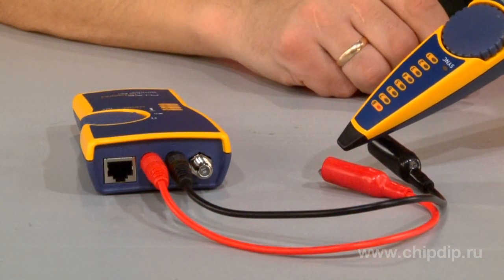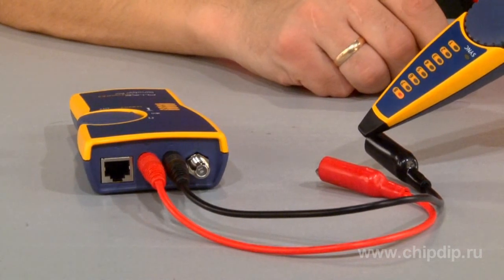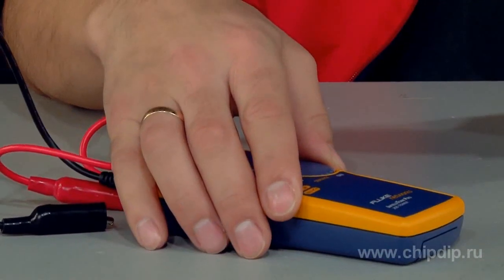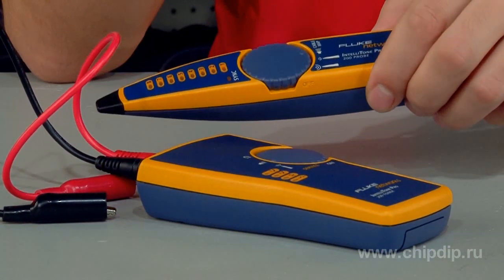You can use a toner to test voice and data transformation services. The IntelliTone toner and probe are designed to generate tones and detect them respectively. The IntelliTone's digital signal is much easier to detect at a distance compared to analog signals.